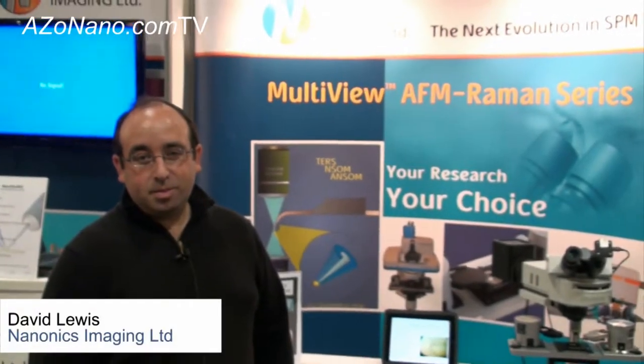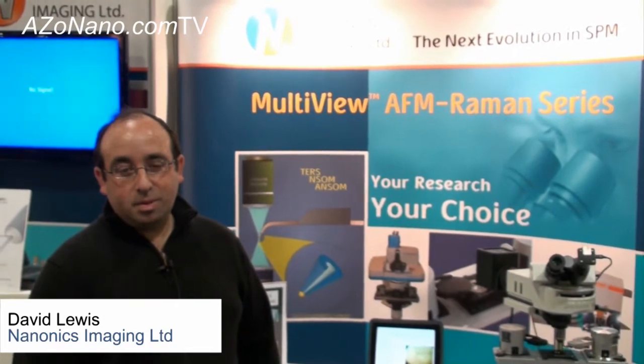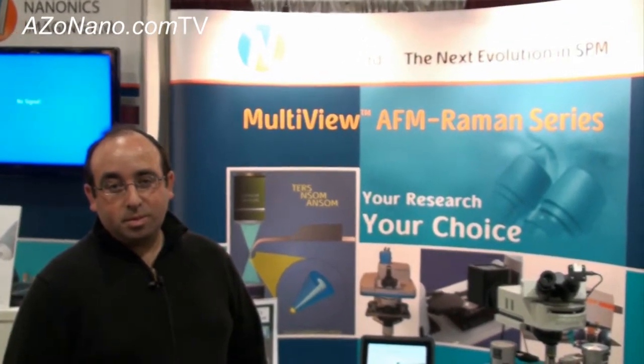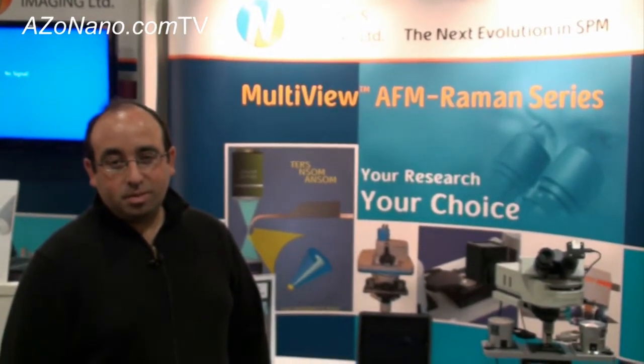This is Cameron Chai from azonano.com, bringing you another episode of azonano.com TV. Today I'm speaking to Dave Lewis, who's the VP of Sales and Marketing for Nano Activity, and he's going to be telling us about their multi-view AFM program.